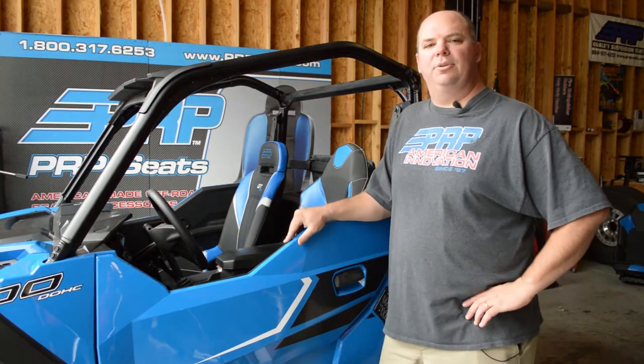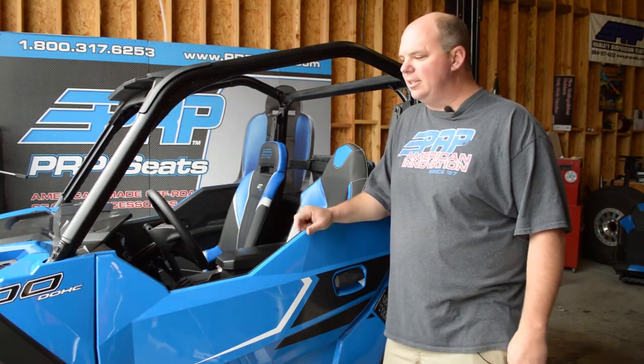Hi, I'm Aaron with PRP Seats, and this morning we're going to install some of our GTSC seats in the Polaris General.